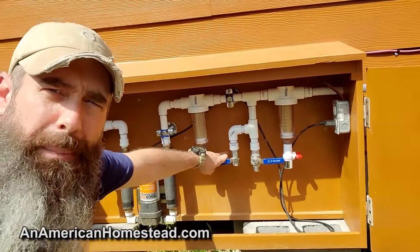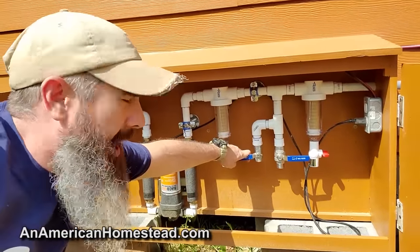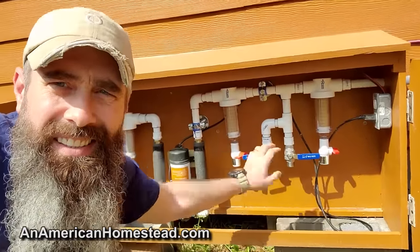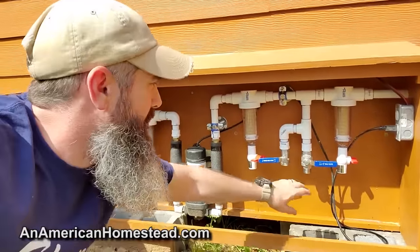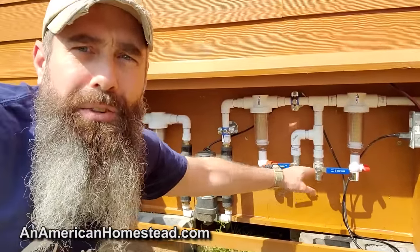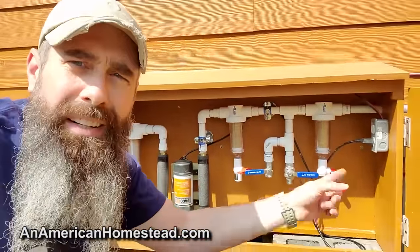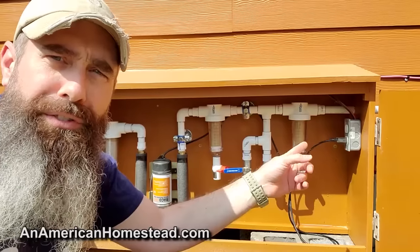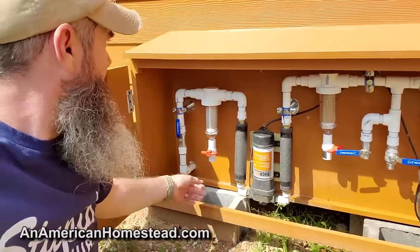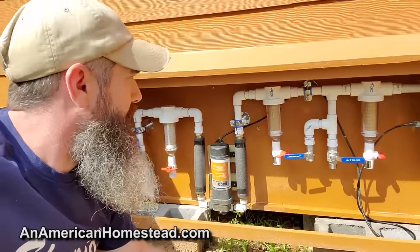We also have a couple of other valves here that if I want to hook up hoses or other items to this system, I can — just turn the valve and it turns on. This is a pretty powerful pump and you'll run a hose no problem from either one of these two spigots. It's plugged in here and I had this plugged into our solar system, the AC line that runs down to the house.